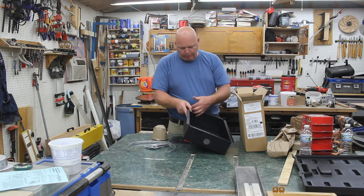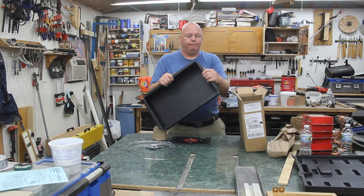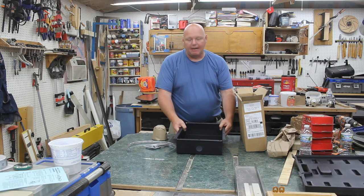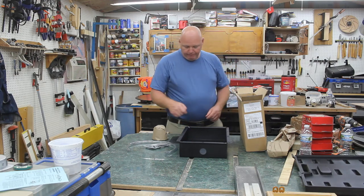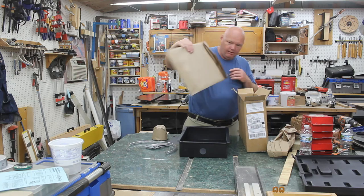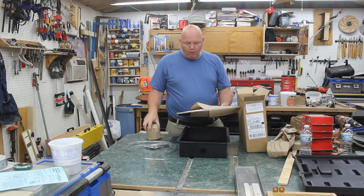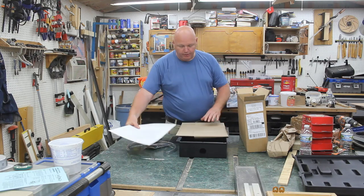I've got one little spot where the paint is coming off, but other than that, to me that's not a big deal — though it may be for some of you. But over time things get scratched, and it is powder coated. This tray also comes with a cup holder and tool holder that mounts to it.